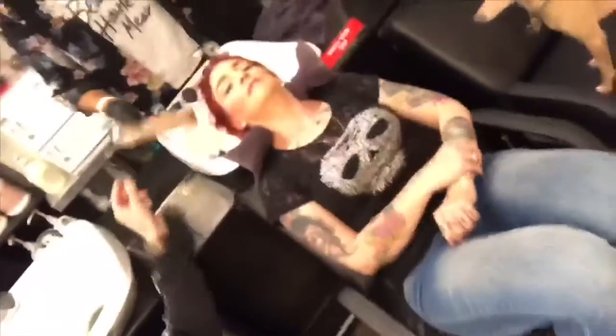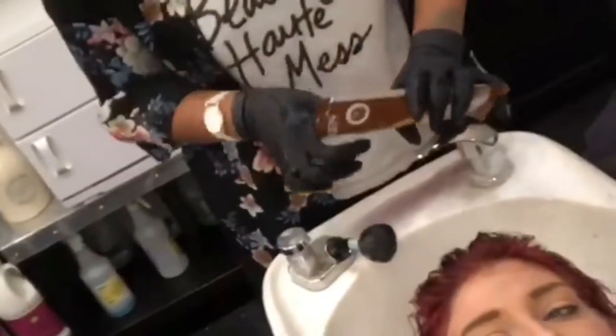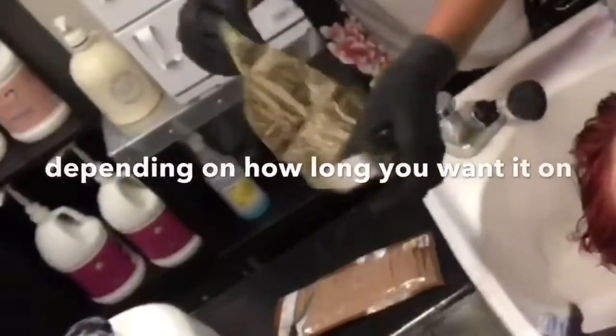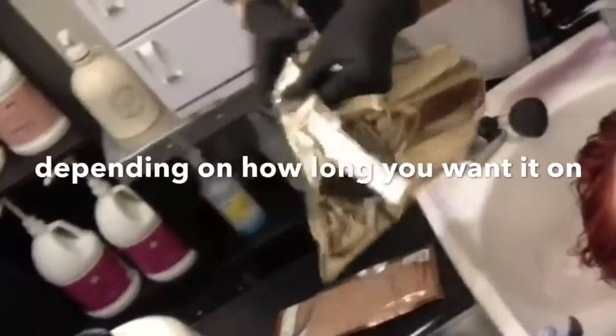The tape that's included in the kit is used to tape over the mask itself to keep it in place on your head, depending on how long you'd like to leave it on. Look at that moisture!